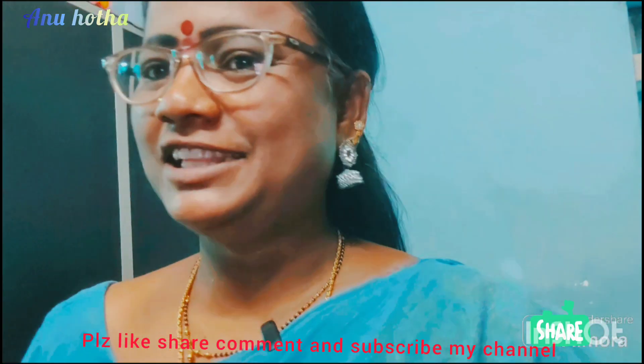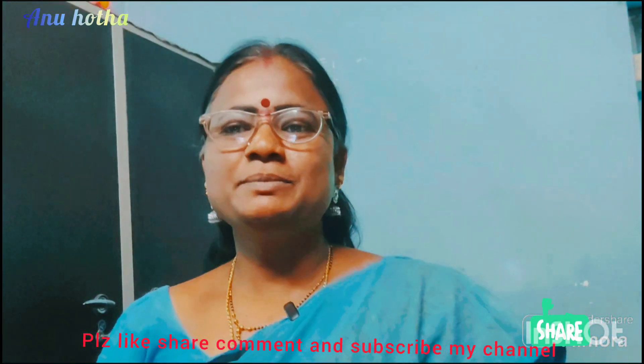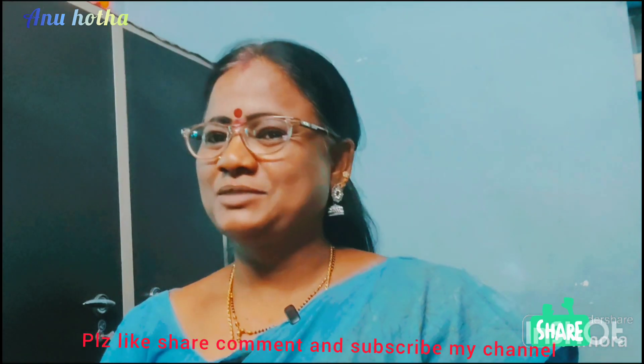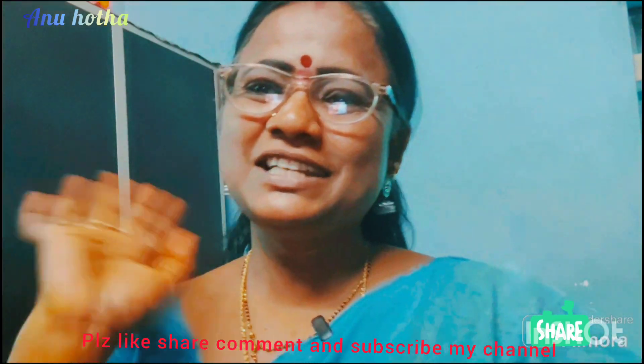I hope you enjoyed this video. Please like, share, comment, and subscribe. Thank you for watching, bye bye!